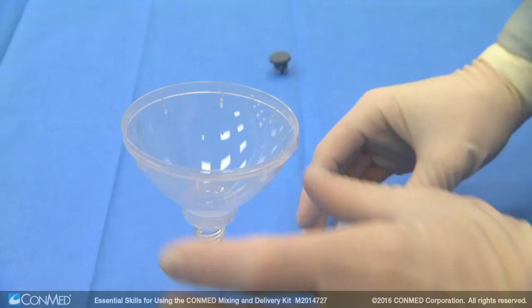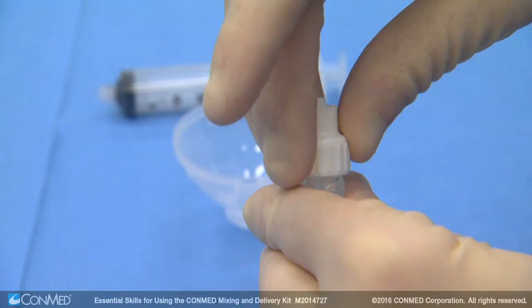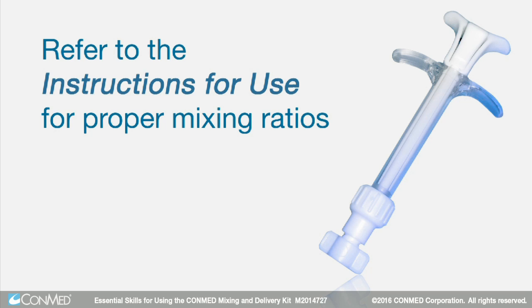Next, pour allograft, autograft, or synthetic bone graft material into the funnel. Pour the fluid referenced in the IFU into the syringe. Then remove the funnel and secure the syringe cap and lure cap. Refer to the instructions for use of the material for proper mixing ratios.